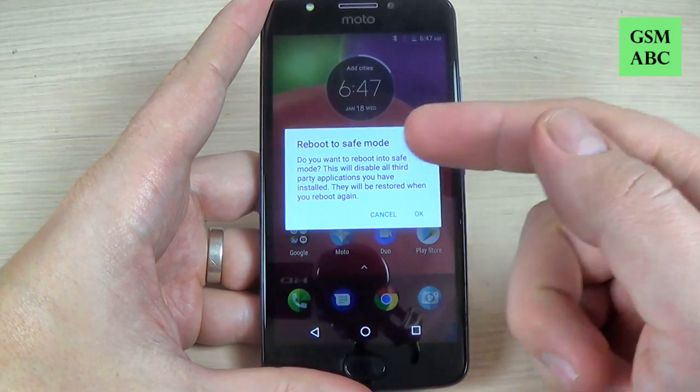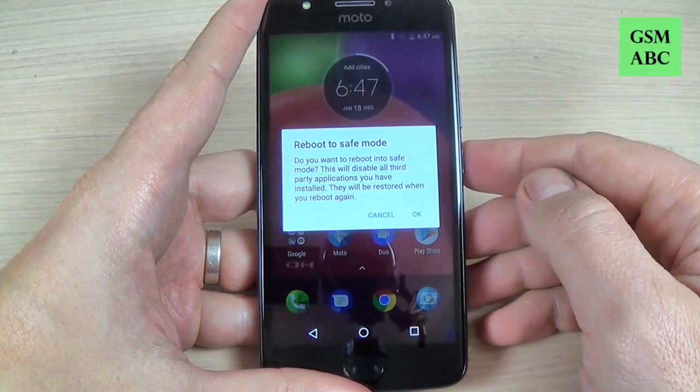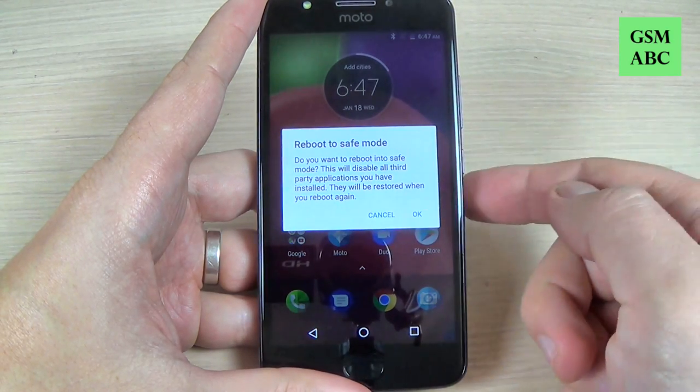Hi guys and welcome back on the GSM ABC YouTube channel. In this tutorial I will show you how to reboot your Motorola E4 in safe mode. This method also works on many other Motorola models, so let's do it.